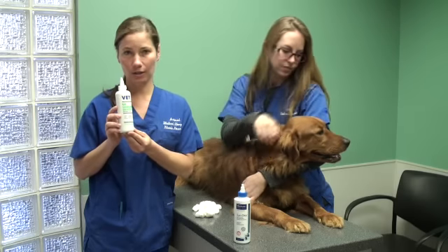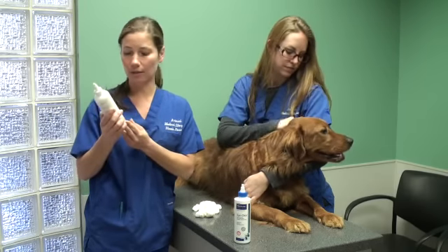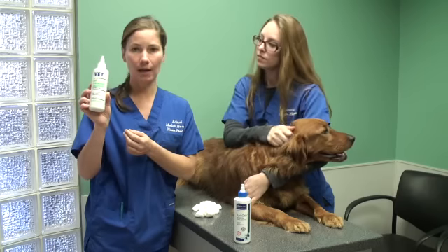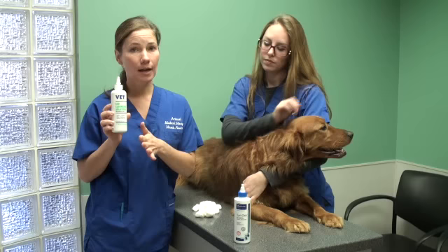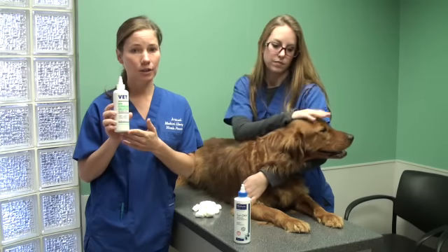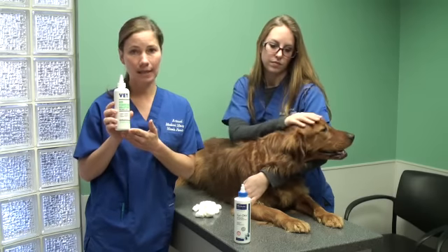Always use an ear cleaner recommended by your veterinarian. The one we're going to use today is by Vet Solutions — it has a nice aloe smell. Depending on how dirty your dog's ears are, you can clean your dog's ears one to three times daily or weekly.